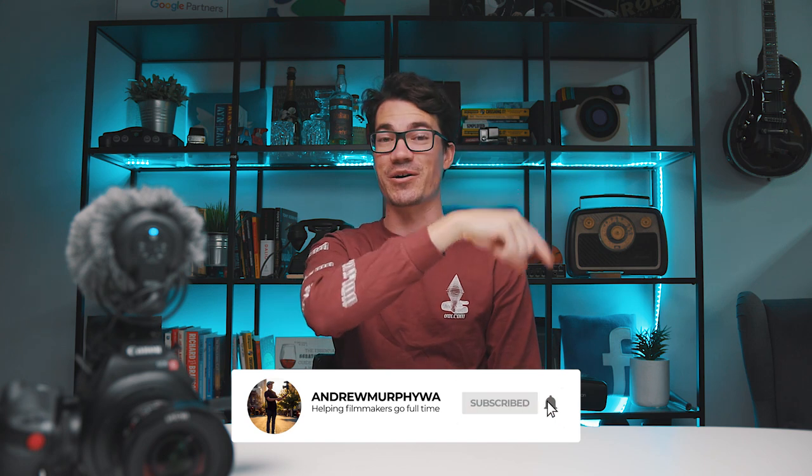That pretty much concludes it for this video. I hope you enjoyed seeing a behind-the-scenes look at how I make my videos, the equipment I use and how I set it up. If you have any questions about the equipment, let me know in the comments below. Give a thumbs up if you enjoyed the video and subscribe for more. Turn on the bell notification so you're notified every single time I release a new video. And as always, happy filmmaking and I'll see you on the next one.